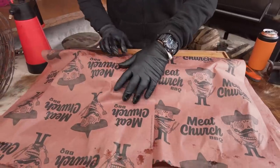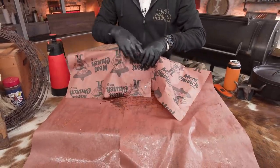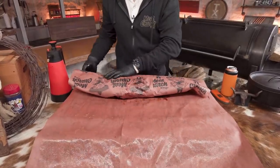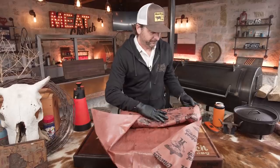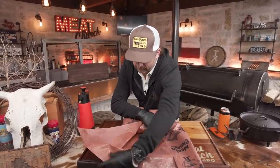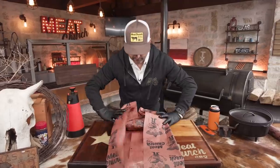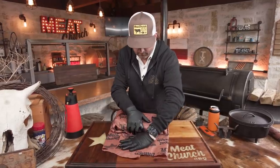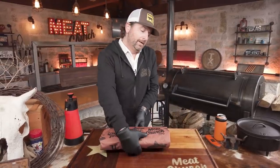I've got my 18-inch paper here, overlapped. I might have gone a little heavy with the cider vinegar, but that's okay. I've got the two pieces overlapped — there are a lot of ways to do this, but the important thing is that it's wrapped tight. It's windy as soon as we start shooting — that's why we like cooking outside. I like to keep it nice and tight. We're still fat side up; we've been fat side up the entire cook. That's the traditional Texas way. We're going back in the pit.